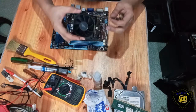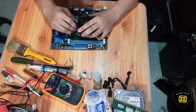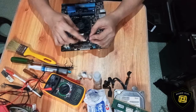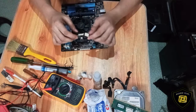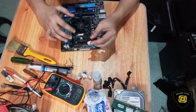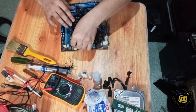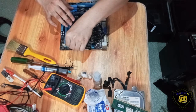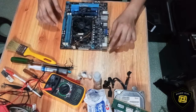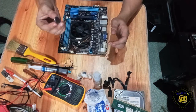Nabalik na natin itong heatsink niya. Okay, mga kaski, huwag natin kakalimutan itong cable ng fan natin — hindi yan iikot pag hindi ito nakasaksak. So ibalik natin ito. Ilagay na rin natin itong CMOS battery niya.